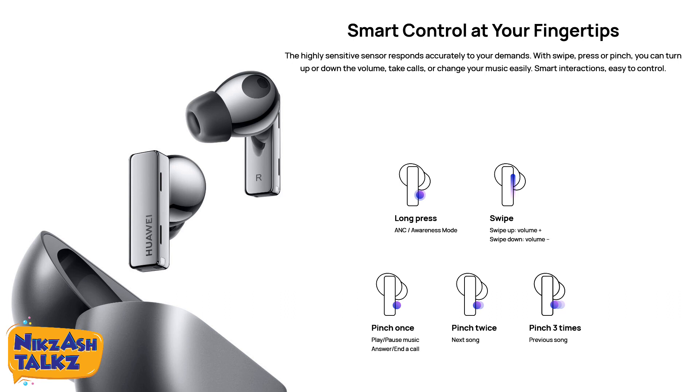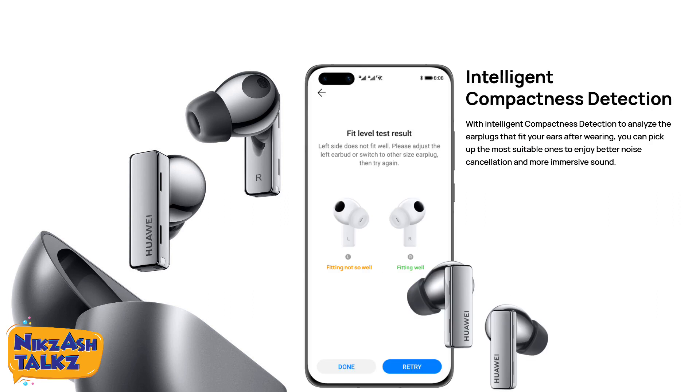Another good thing is the smart control. We can accurately control functions: a long press will change to active noise cancellation or awareness mode. Swiping up on the stem will increase the volume and swiping down will decrease it. Pinching once will play or pause music, or answer or end a call. Pinching twice goes to the next song and pinching three times goes to the previous song.